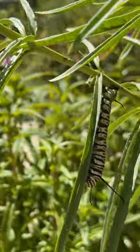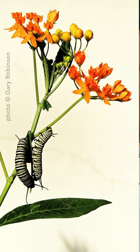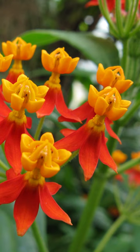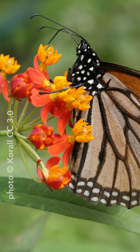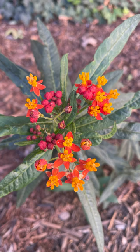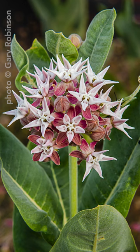Monarch's host plants are milkweed. Tropical milkweed has some controversies — it might throw off some of their migration processes, and it's also likely to have OE, a parasite, a little bit more present. I would recommend not planting tropical milkweed. I would recommend any sort of native milkweed that you have.